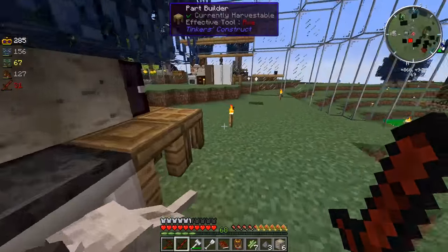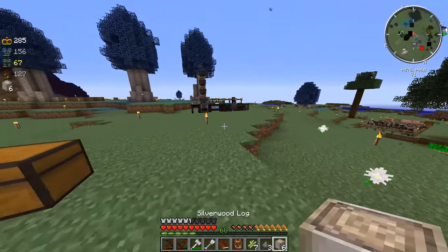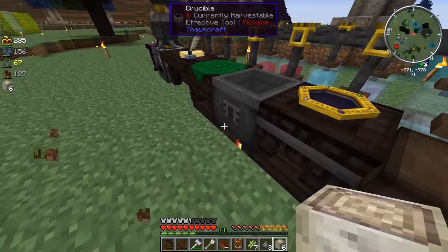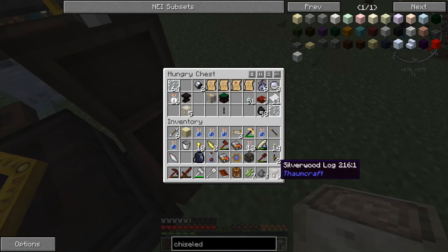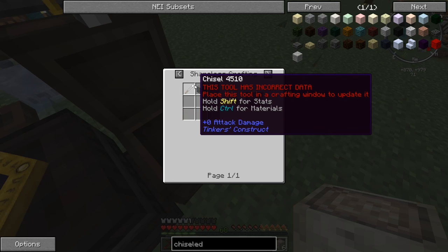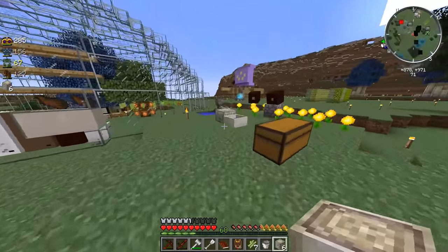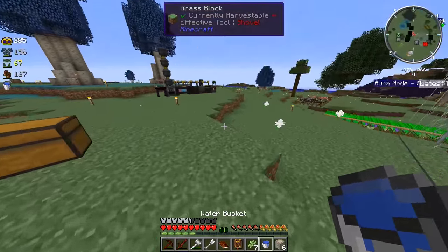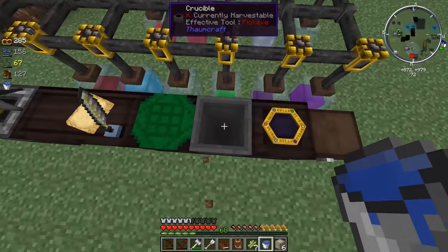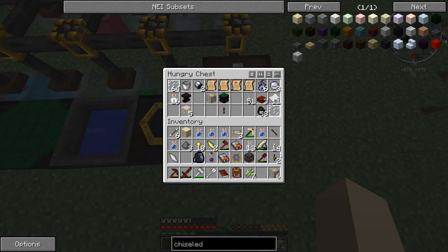All right guys, so I had to literally sleep on it. I just woke up and found out that silverwood logs give you the Ordo. I also found out chiseled stone bricks give you that too, but I don't know how to make the chisel thing. So it looks like silverwood logs are going to be our Ordo source.